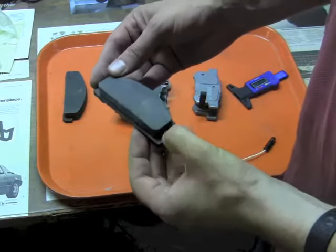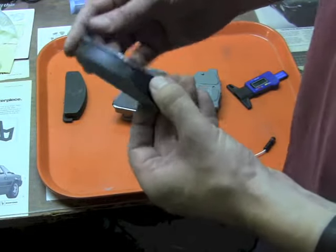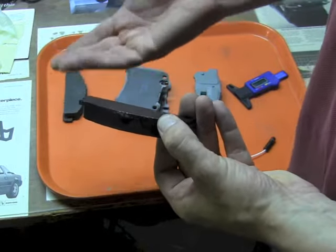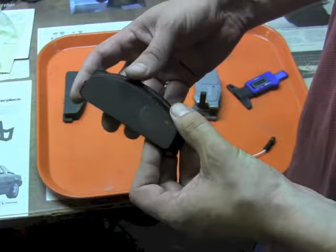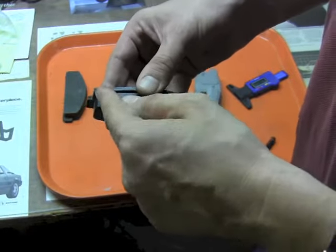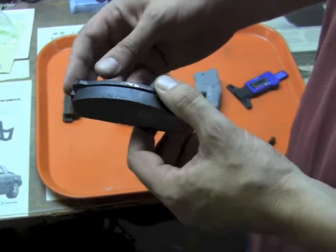The oldest and simplest of these pads are from the early 70s Fiat Spyder. Unless you checked the wheel every once in a while and pulled it off to measure it with a gauge, you basically waited until the metal backing plate contacted the brake rotor itself, made a horrible noise, and by then you knew your brakes were gone.